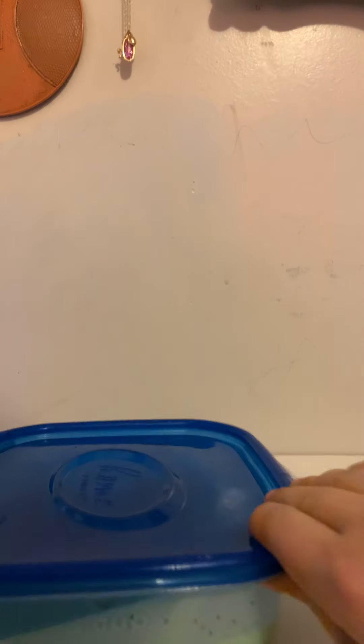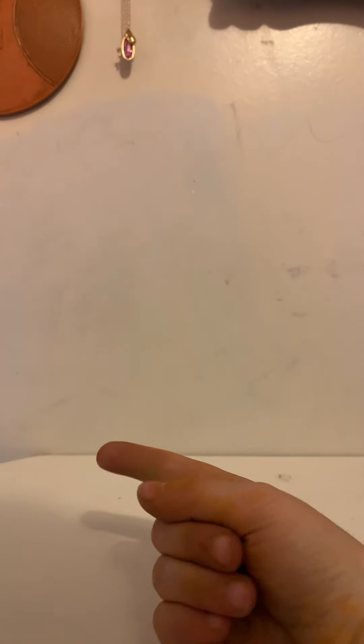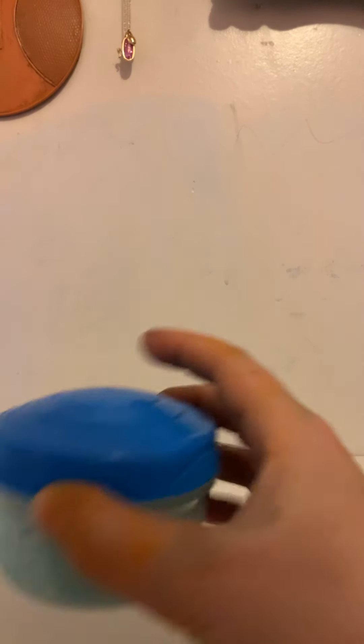By the way, I'm obsessed with slime and squishies. Go check out my 2020 Squishy collection, because it's good. So next, we have this little container.